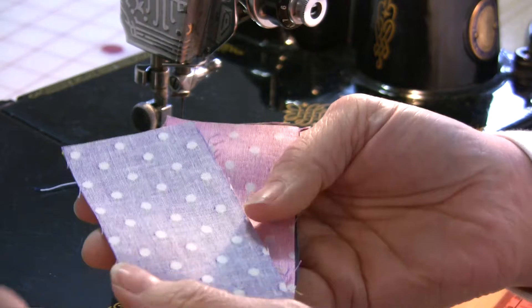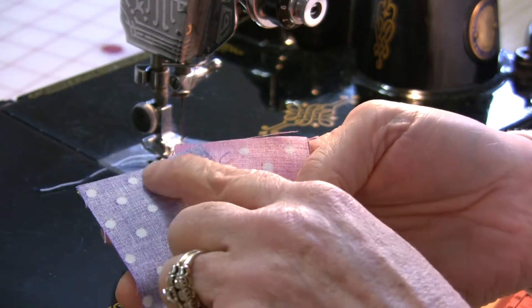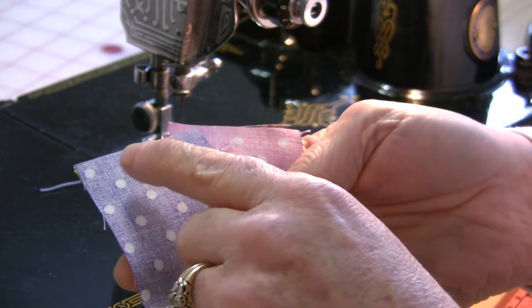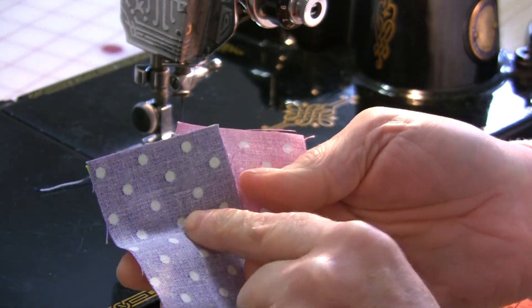So I have a stack of rectangles that I want to sew together and I'm sewing all of the seams here. In order to save time, I'm going to chain piece.